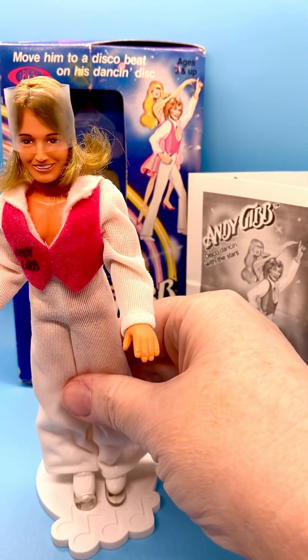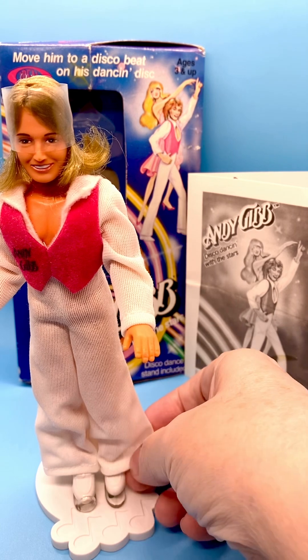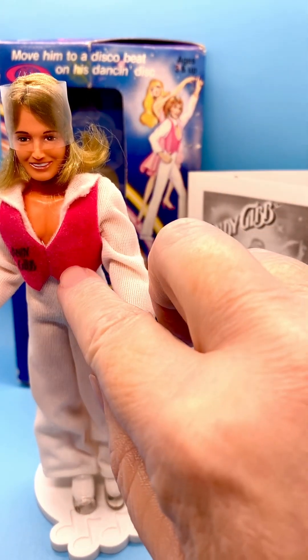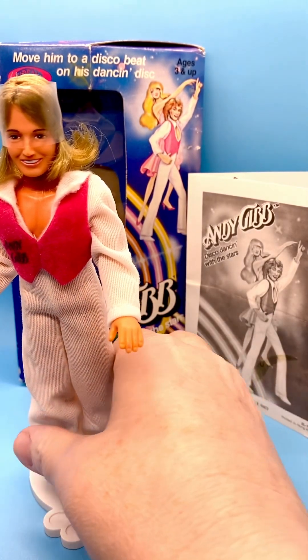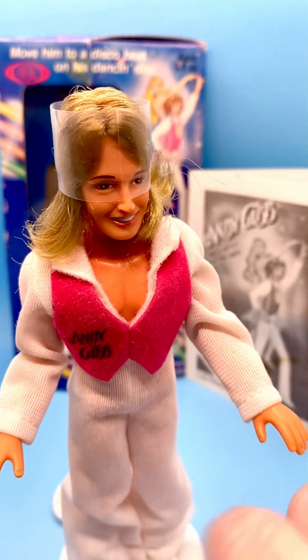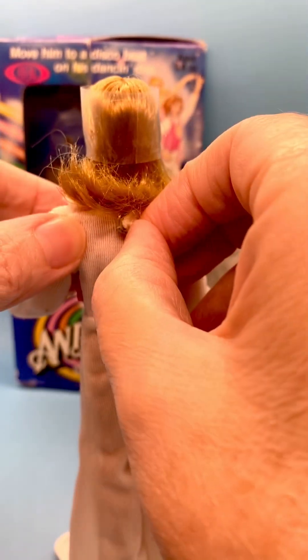His disco pants suit is a white tricot polyester. Attached to that is this fuzzy disco vest with his name on it — Andy Gibb, you can see there. It fastens in the back with a square metal snap.